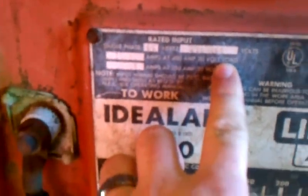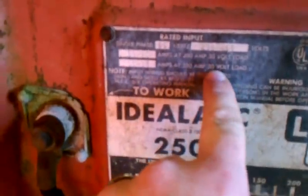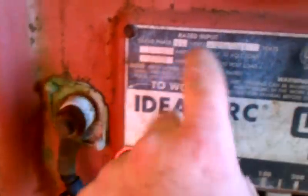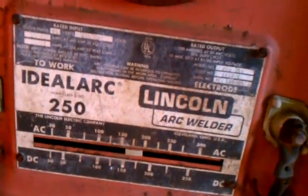So I got it, I rewired it down, dropped it down to the low voltage, the 220 volts. I've got it on like an 80 or 90 amp breaker — from what I've read online, that's what it really needs.